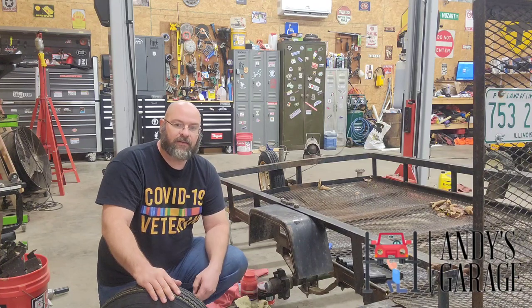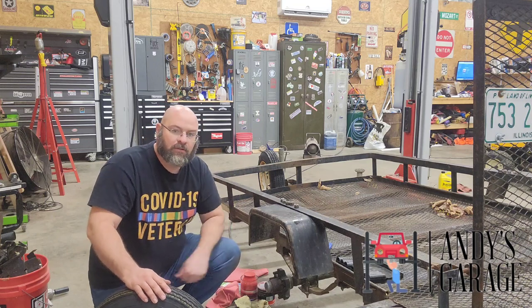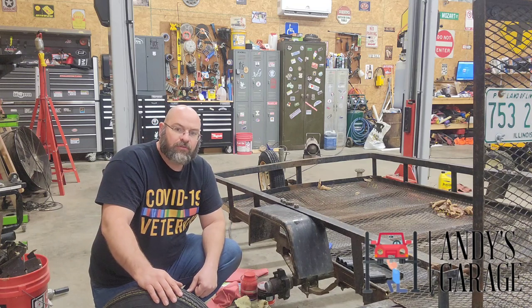Hey viewers, welcome back to the garage. Today in the garage I'm working on my little 5x8 utility trailer.